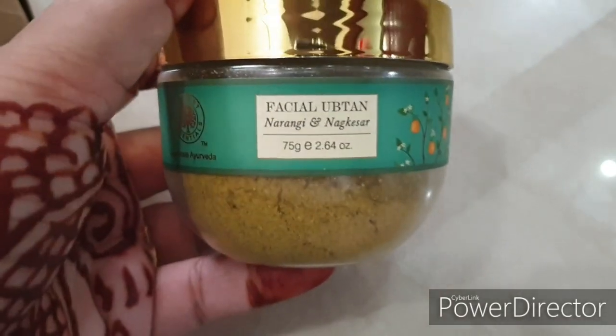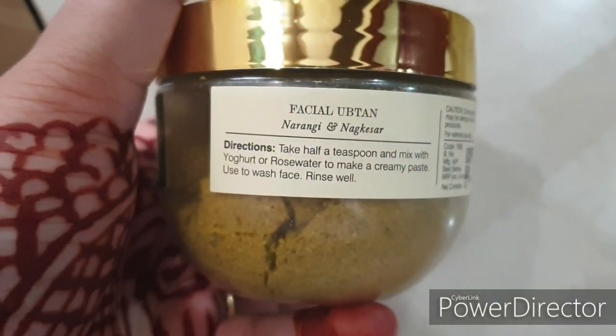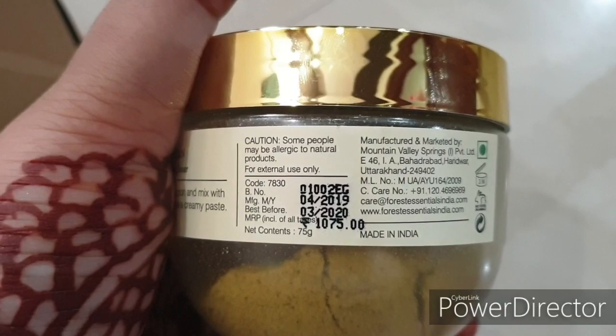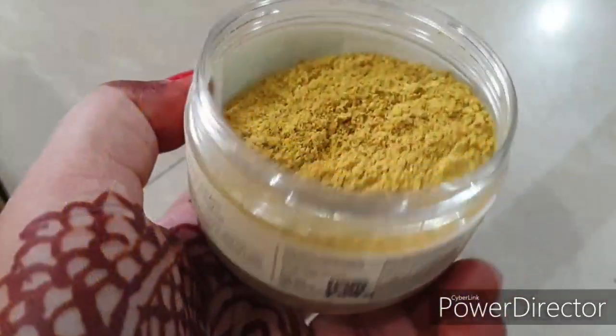Inside, it has a very beautiful packaging which I have shown you in this video. There is also some information on it, and the shelf life is exactly one year - you have to finish it within one year. The quantity is 75 grams. Inside it comes in a powder form like this, and now we will apply it and see how to use it. First we will see how to use it, then we will talk about the review.